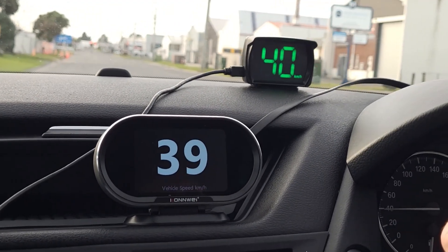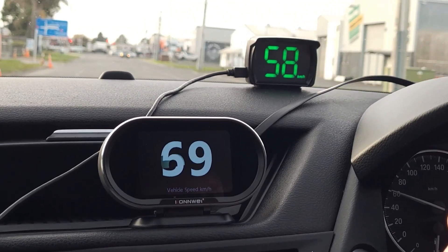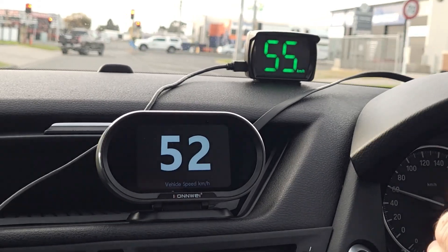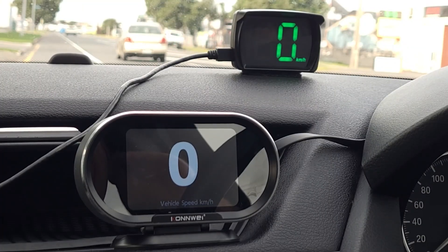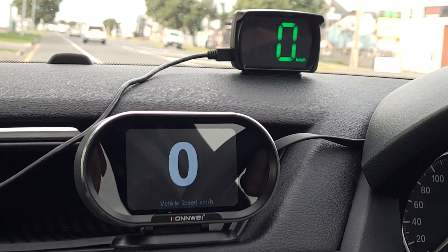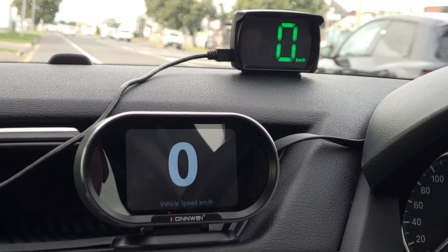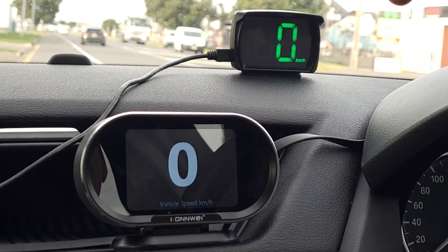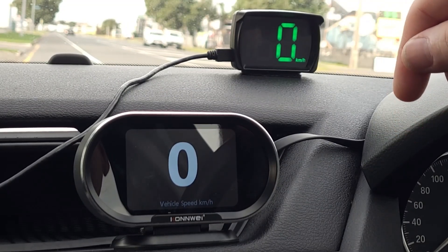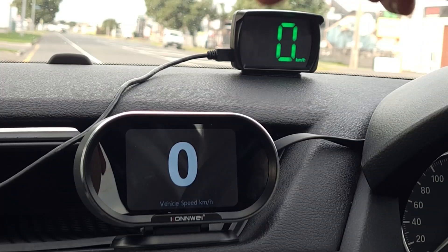Some of you will also be asking — is it possible to set up multiple speed alarms? For example, 50 or 60 kilometres an hour in town, and 100 kilometres an hour on the highway. Unfortunately the answer is no, you can't do that with this head-up display, or to be honest, any other head-up display I've seen so far. So if you are a manufacturer of head-up displays, please design this feature into your device — just like a radar detector has a city and highway mode, you need that with a head-up display as well.